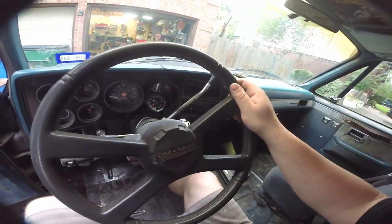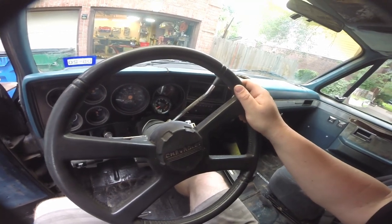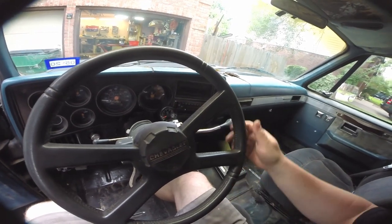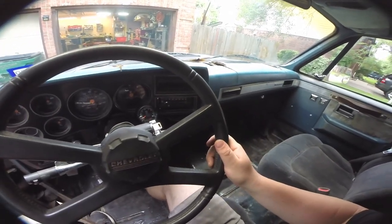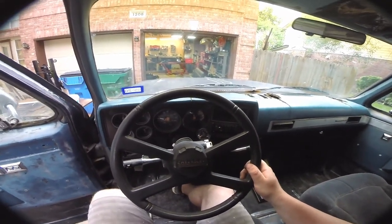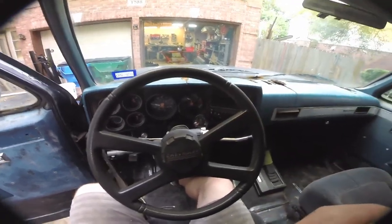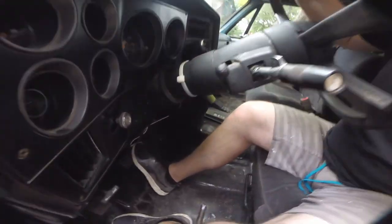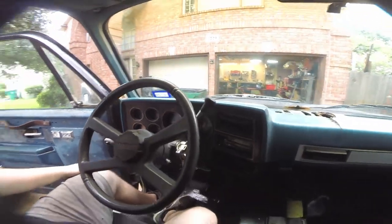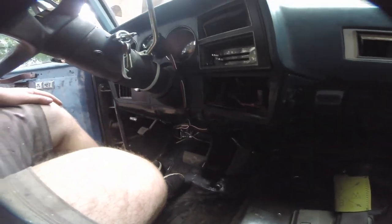With the engine idling, the tach reacts really well — nice and crisp, comes right back down. If we put the truck in drive you can see the RPM. The camera is basically where my face is, so it's a good point of view. Normally you're up here somewhere in the two-to-three-thousand RPM range. It's easy to see. It's just zip tied to the steering column, nothing super fancy, and the wires are zip tied up out of the way so they're not near my feet.